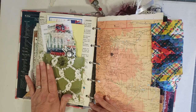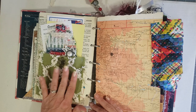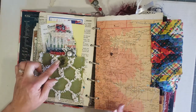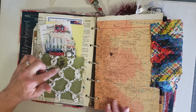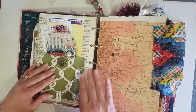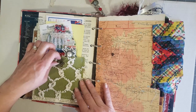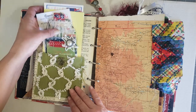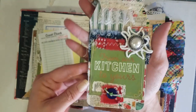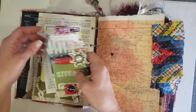Here you have a chenille pocket — I'm absolutely in love with this chenille. I believe Sarah or Laura sent it to me; they have packs of chenille in their shops. I put a cool little flower embellishment on here with a brad, and then in the pocket you have one of my collage tags that I actually made on video with you guys.